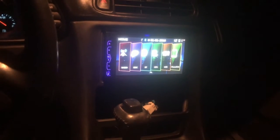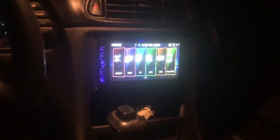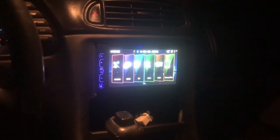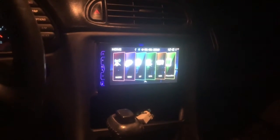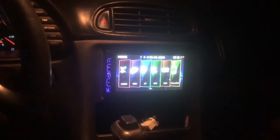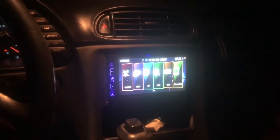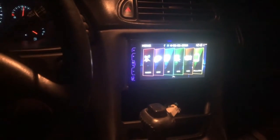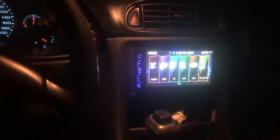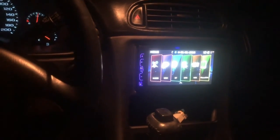I picked up the radio antenna adapter from AutoZone. It's a little more expensive there, but you get it the same day. Everything works and I'm excited to mess around with this. I've never had a double DIN or a touchscreen radio before — it's really neat.